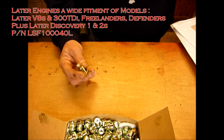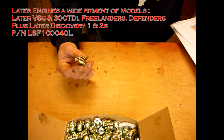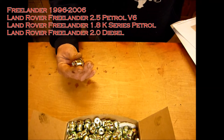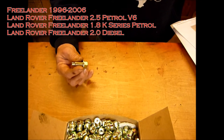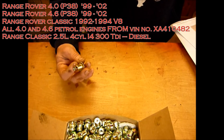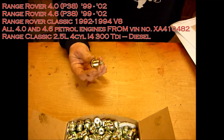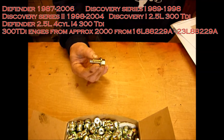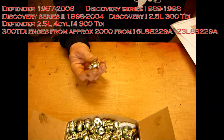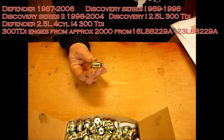Now we've got the plug here for a range of vehicles — the part number for this is LSF100040L, sometimes with an X on the end. This is for Freelanders 1996 to 2006 with the 2.5 V6 petrol and also the 1800 K-series petrol engine and the 2-litre diesel engine, which covers pretty much most Freelanders. Then you've got the Range Rover P38 4-litre and 4.6s from about 1999 to 2002, Range Rover P38 V8s from 1992 to about 1995, Defenders from 1987 to 2006, Discovery Series 1s from 1989 to 1998, Series 2s from 1998 to 2004, and Discovery 2.5-litre 4-cylinder 300 TDI diesels.